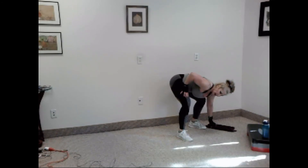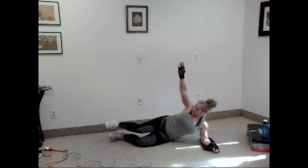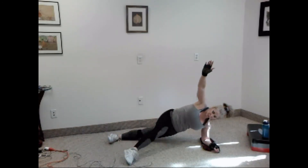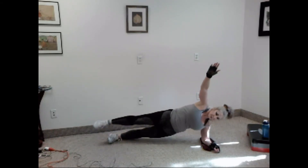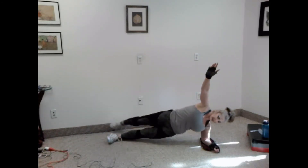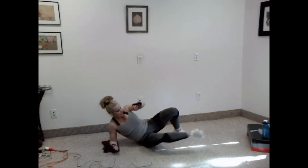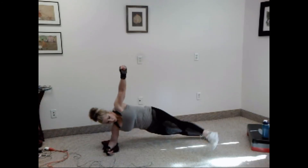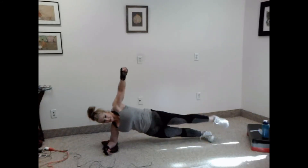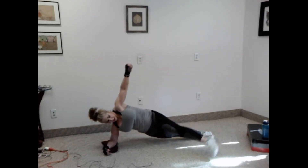All right. Bring it down for your side plank leg arc. One, two, three, four, five, six, seven, eight, nine, ten. Good. Switch sides. One, two, three, four, five, six, seven, eight, nine, and ten.